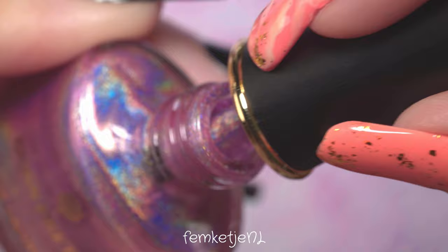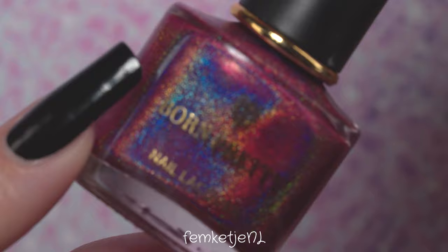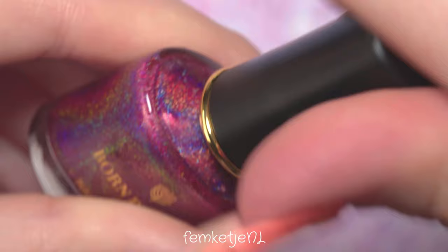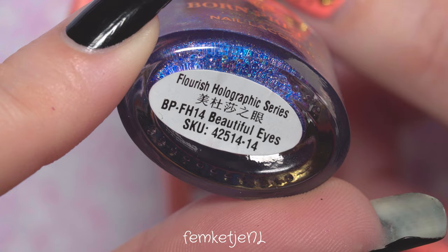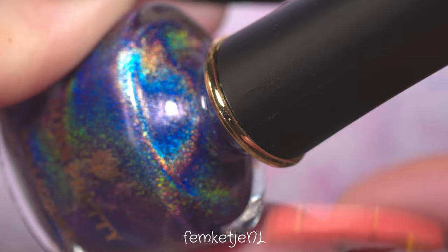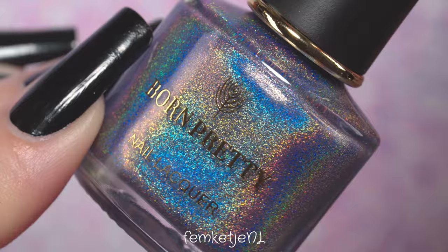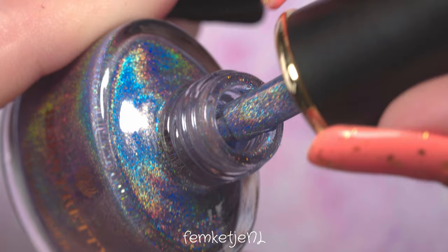I'm really into pinks and purples lately. After I recorded this video, I also recorded a video with this beautiful light pink color as well as one of the purple tones, which turned out super cute. Here you can see all of the colors up close — I really love making shots like this to show the sparkliness. All of these colors are from one specific collection: the Flourish Holographic Series from bornprettystore.com. You can get the entire 16-piece collection, and I've made a full swatch and review of all 16 colors.